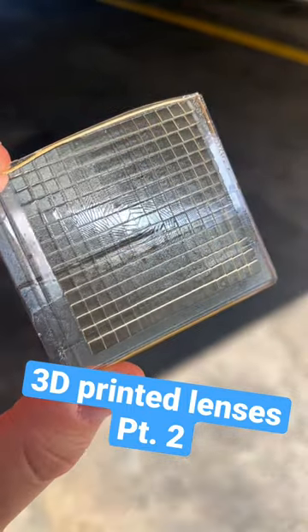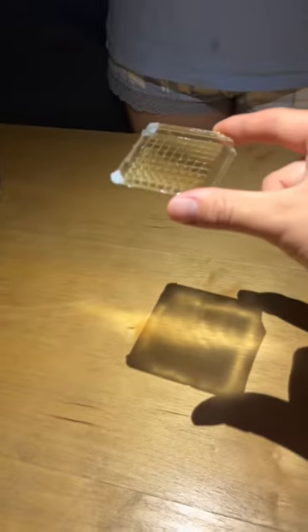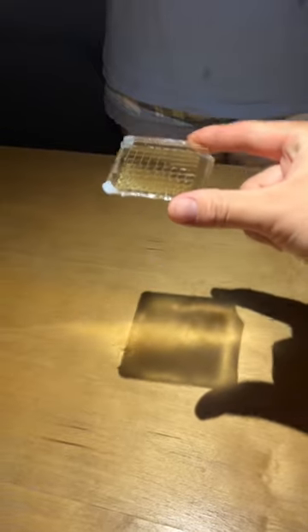I tried to print some more lenses and made them shiny. Here's how they look. This lens projects light in a straight line that goes out of the original shadow, and this one makes it diagonal, but it's much clearer than before.